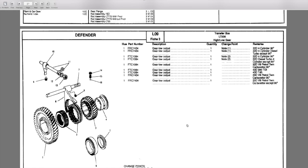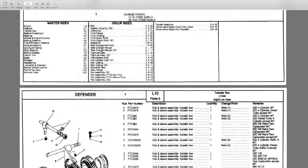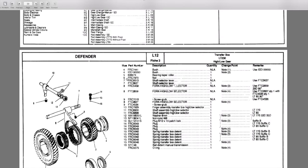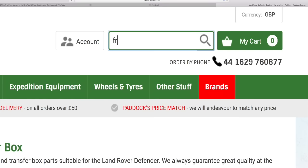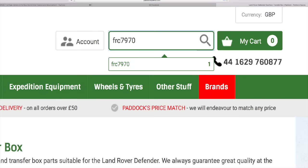We'll go first of all to a parts microfiche and look something up. We'll go for number six, which is a nut. As you know with microfiches you have to do a little bit of work to find the right part number. We're looking for number six which is FRC 7970 - a nut - and there are no changes on this, so it's constant on the LT230. Jumping back onto the Paddock website we can type in the part number and we already get suggestions. Note that if you leave a space between part numbers it tends to disappear and you don't find anything, so it's just one constant number.